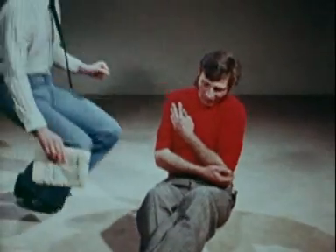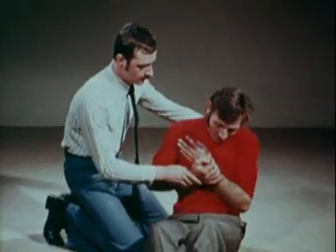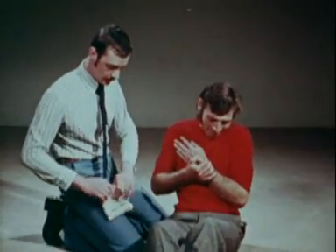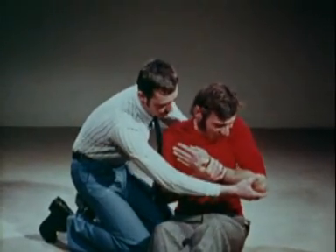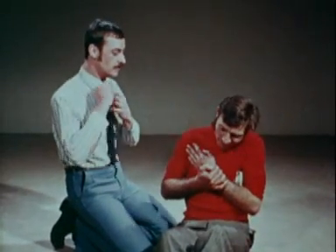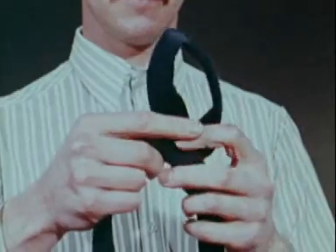Improvised methods can be used to immobilize the upper limb. In fractures of the clavicle, for example, a newspaper folded into a wad can be placed in the axilla on the injured side. A tie can be used to take the weight off the shoulder by attaching it to the forearm and round the neck.